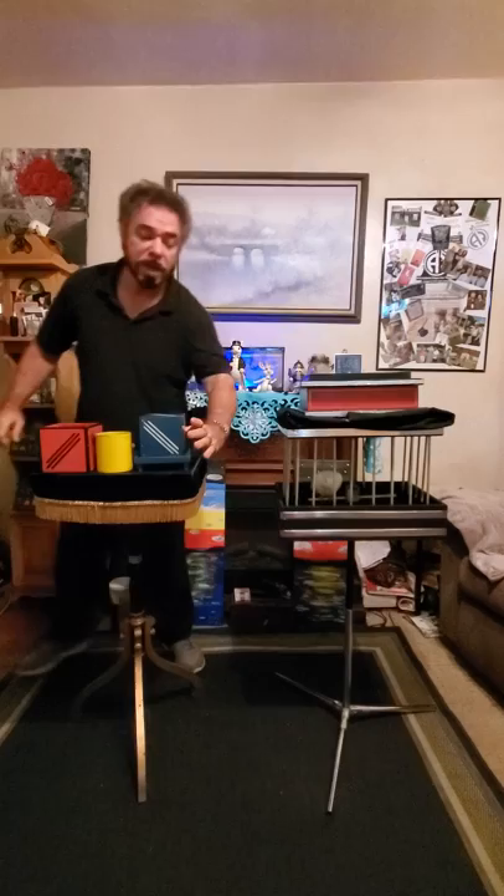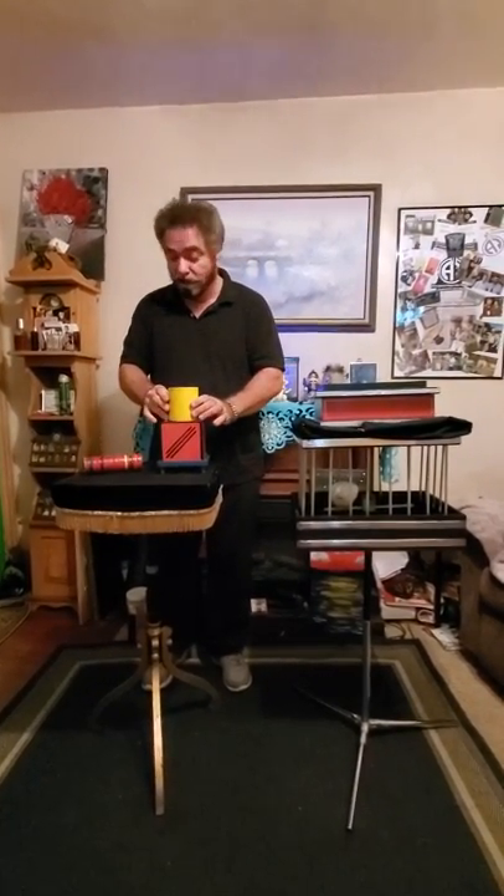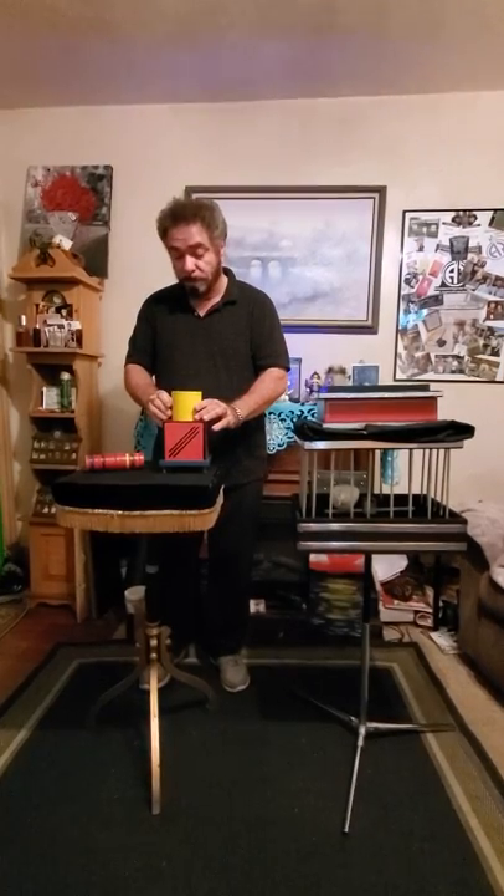All right, moving right along. What I have is a blue box that has some white stripes on it. We're going to lay it onto its little base here. Here we have another box you can see through it. We're going to cover it up. I have a tube and a millet. We're going to put the tube on top of the blue box, just like this.